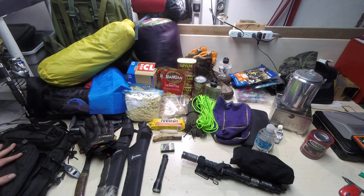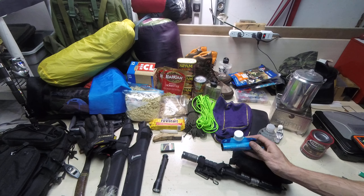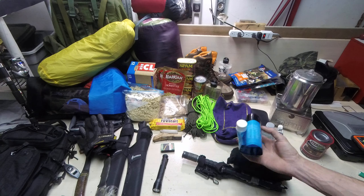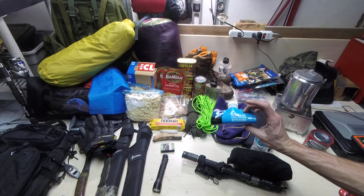Also some sunblock and bug spray — very important — which I think might have fallen out of my pack, I think it's floating around my car somewhere. Oh, I almost forgot — that's probably why I had the extra space in my knife bag — this is the Sawyer, part of the Sawyer system — nice little squeeze filtration bag.